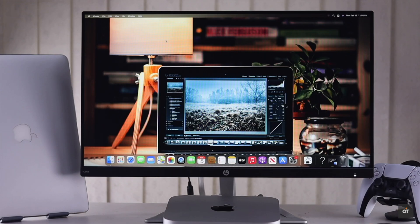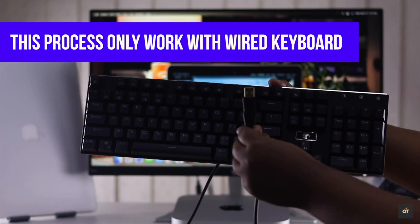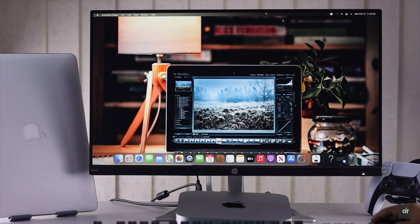Before we start, keep in mind you can't use a wireless keyboard because it won't work. You have to use a wired keyboard for this process to work. Now after you have connected a wired keyboard to your Mac Mini, let's check out the process.